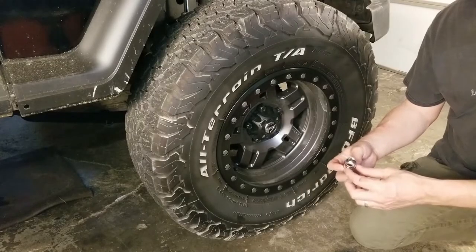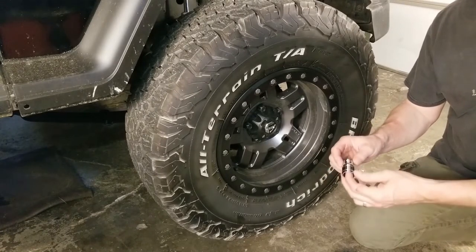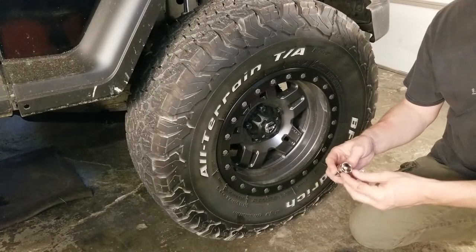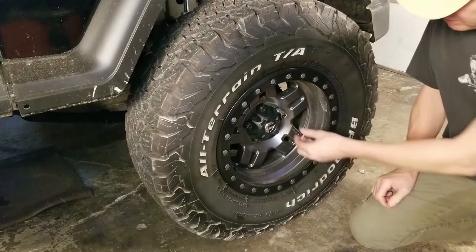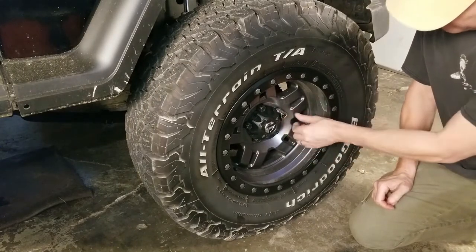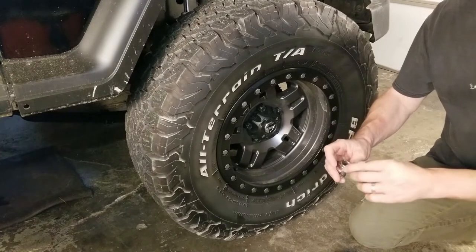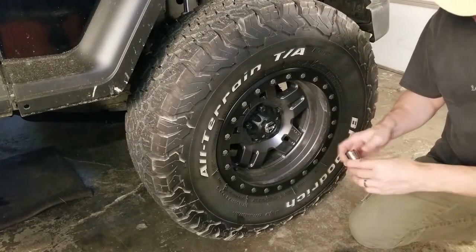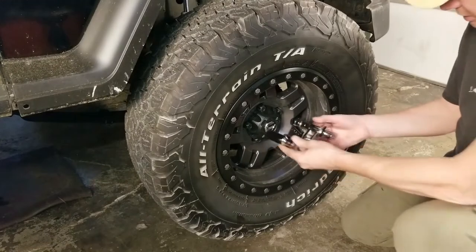One thing to note: the sockets that come with it are not impact sockets, but looking at the style they actually have rounded corners, which is good — less chance of rounding off a lug nut. This is a 19mm and it fits the Jeep wheel relatively snugly.